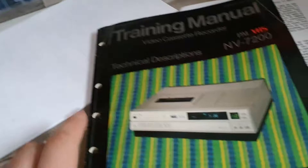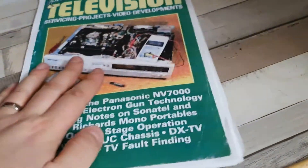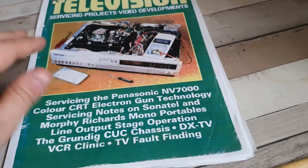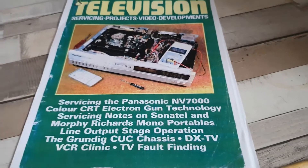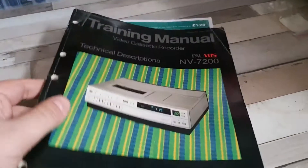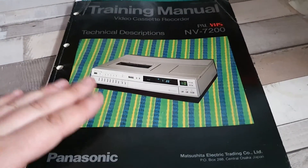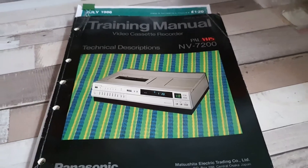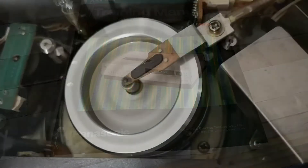Just wanted to provide a quick update on the troubleshooting process with the NV7200. This magazine article is certainly a good thing to get hold of - yes it's for the NV7000 but it's a similar model with a similar setup. This training manual is also another good one to get hold of; they do turn up from time to time, although not as often as you would like. Anyway, once again thank you very much for watching and I will see you next time, take care.